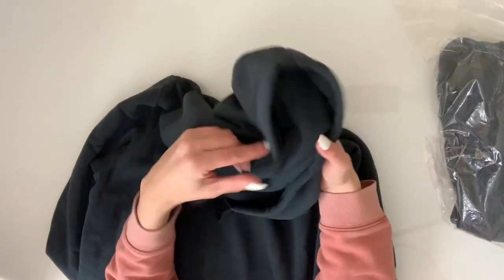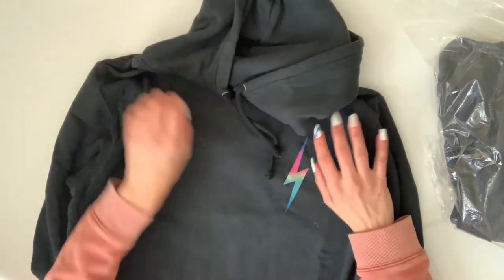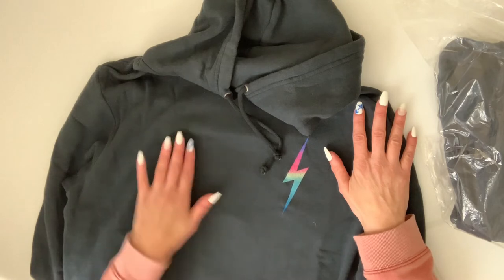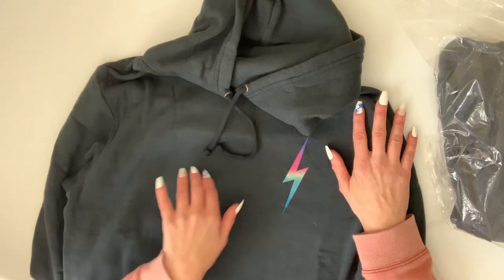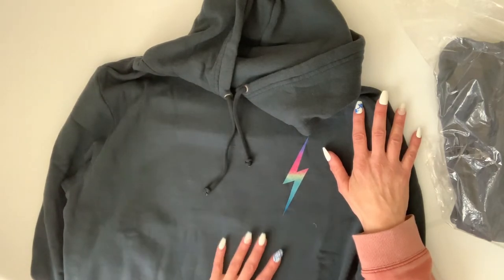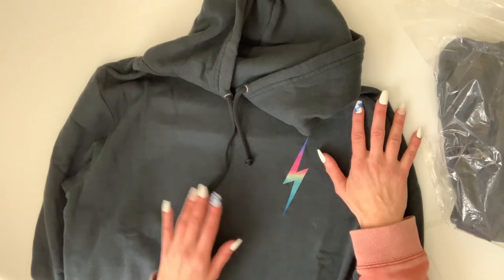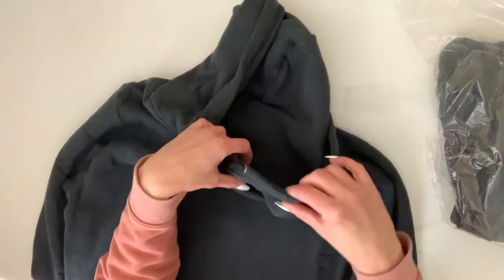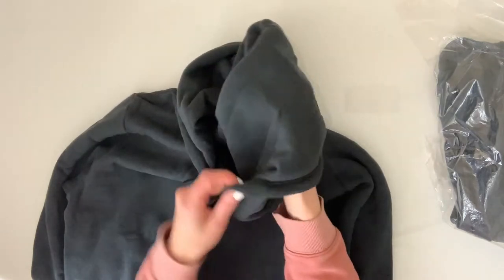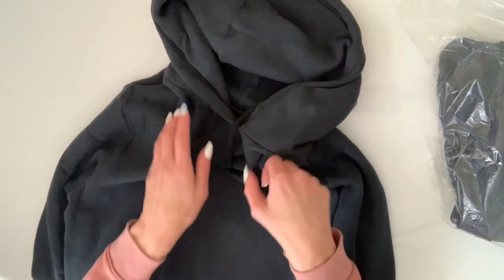What's cool about this sweatshirt is that they are made from a very thin material. This is not my first order of Aviator Nation — I do have another piece and I will be trying that on for you as well. When I first bought that other piece I noticed that the material was very thin, surprisingly thin.